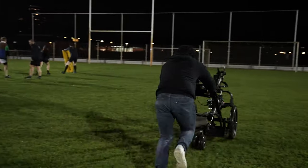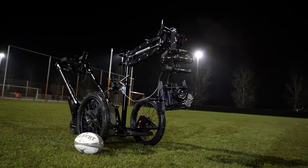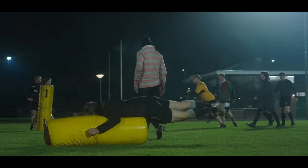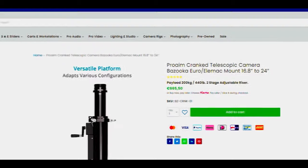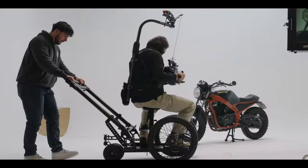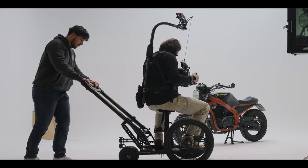Be sure to check out our other video where we combine the rickshaw with the ProAIM Airwave V530, where we definitely crank up the speed a little bit. ProAIM also provides a bazooka system for the Mitchell Mountain rickshaw, which allows you to mount your tripod heads. You can buy this as an add-on on the website.